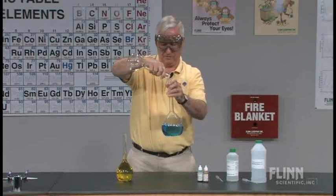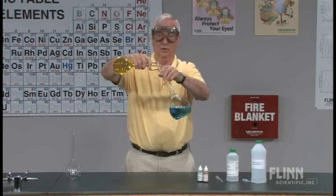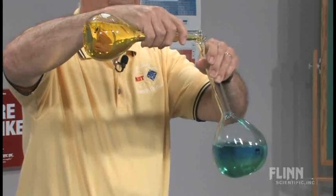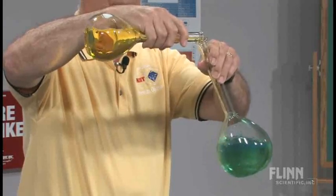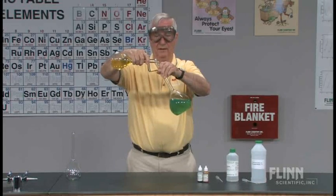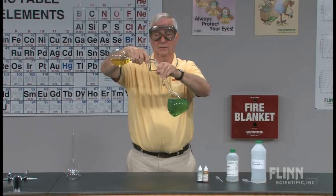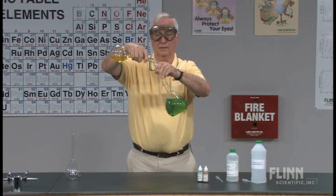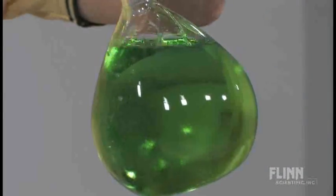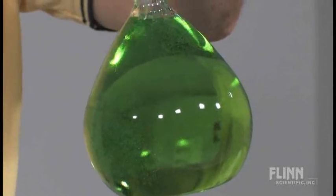We now have 500 milliliters of alcohol in our flask and I am now going to add the water — and of course we know what's going to happen when yellow meets blue. Art lesson here. We can see the mixing taking place readily. I put the alcohol in first because the more dense water mixes more freely with the alcohol. We can see the evidence of the mixing very clearly because of the waves, the Schlieren effect that occurs when the two liquids mix.